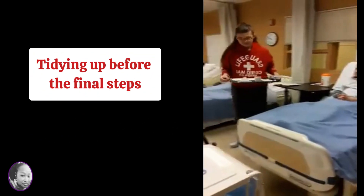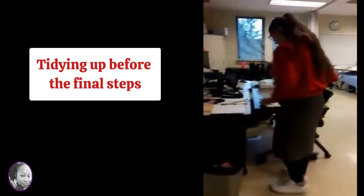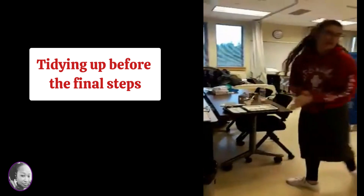So here you'll see the student caregiver remove the food tray and place it in the designated dirty area before moving on to the final steps.